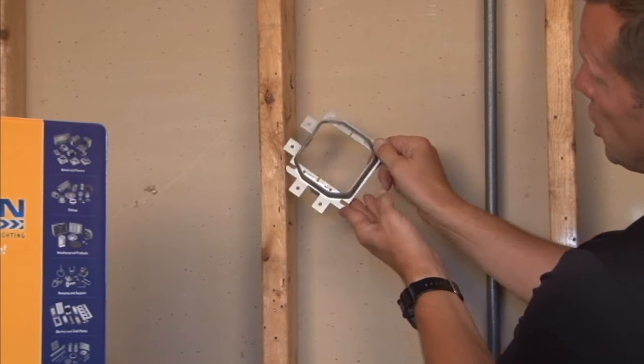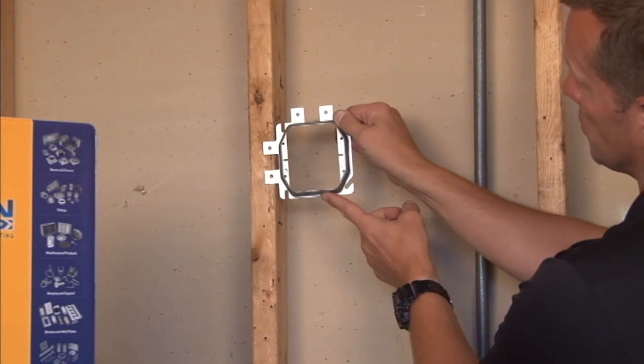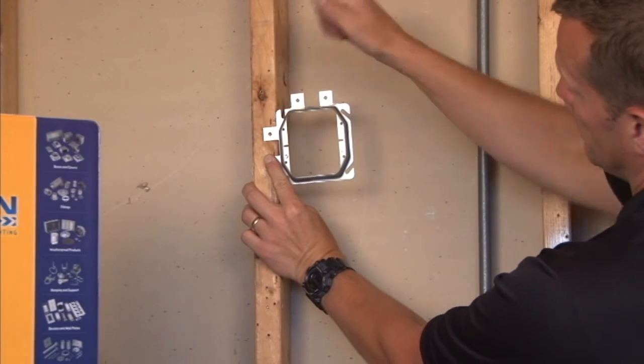If your application calls for horizontally mounted devices, you simply turn it and rotate it to the right and do the same. By mounting it this way, you now can have two devices that are horizontally mounted.